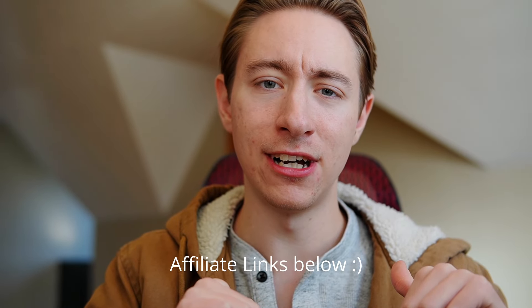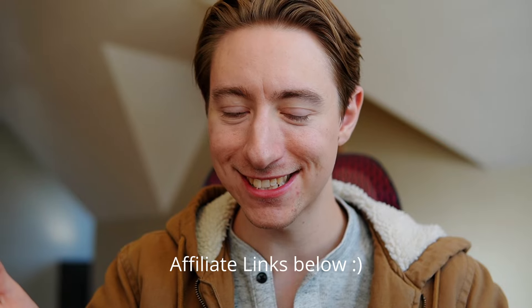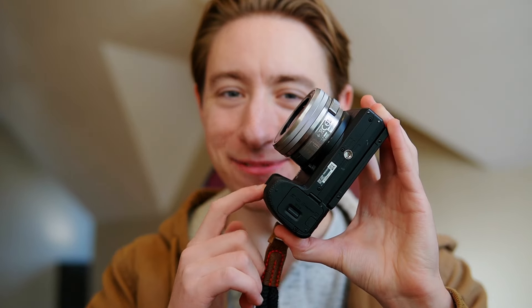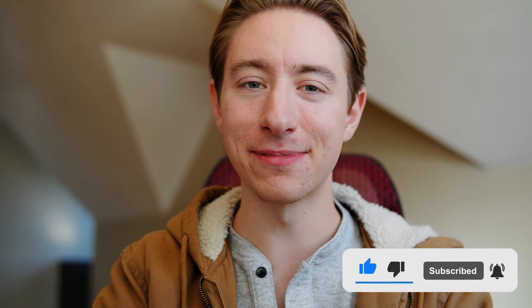Nowadays it might be discontinued so you can't necessarily buy it new. I'd recommend checking out eBay or buying used on Amazon, which can be hit or miss but I've usually had good luck with it. I'll link those affiliate links in the description below — if you buy through them I get a tiny kickback so thanks in advance. After you buy this camera, come back to my channel and check out my tutorials on how to use it. Thank you so much and have a great day.